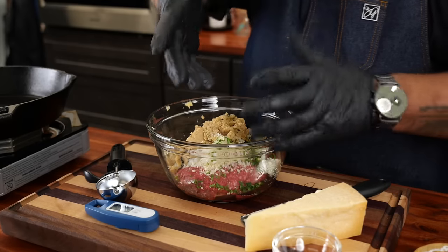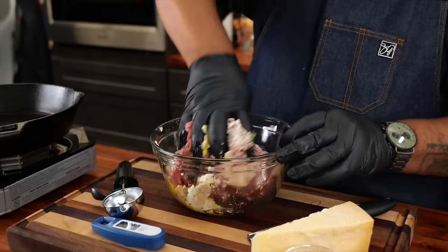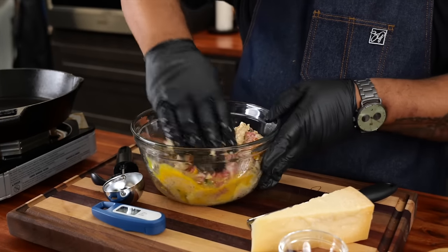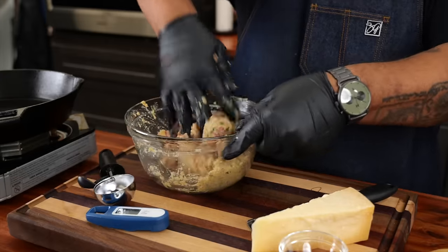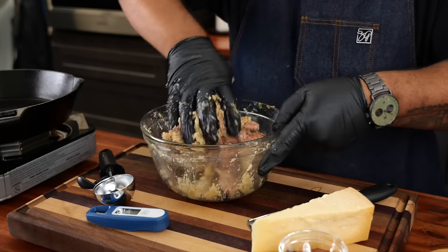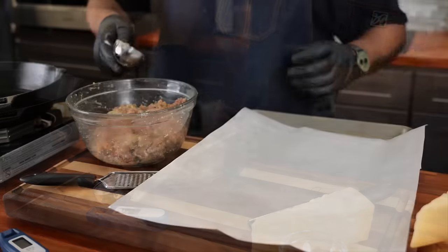Get in there with your hands — that's why I've got the glove on — and mix. You kind of want to mix it and then fold it a little bit. Don't make it overworked. We just want everything incorporated and we want it to be a little bit on the airy side.